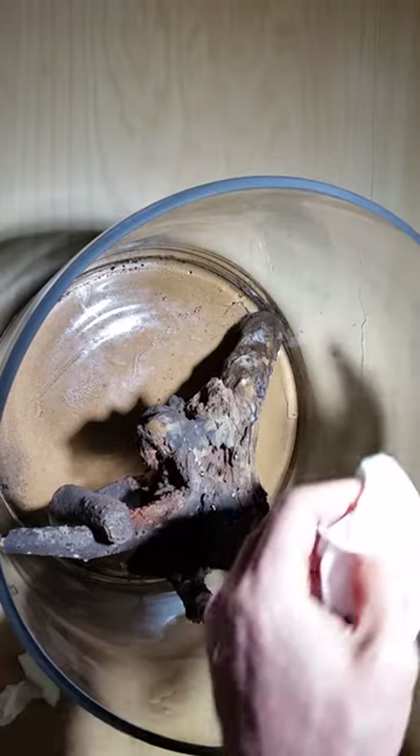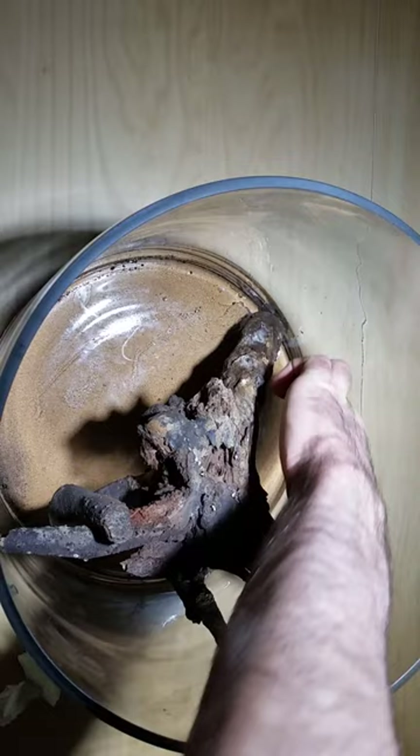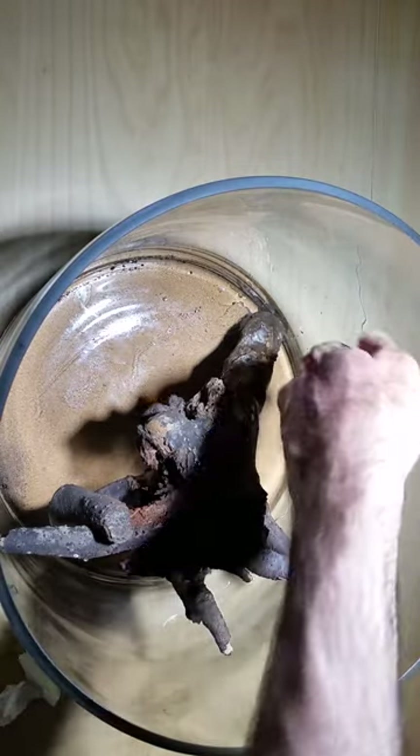You probably want to pick up all the little debris that's on the bottom as well. It takes about five minutes.